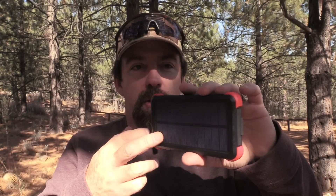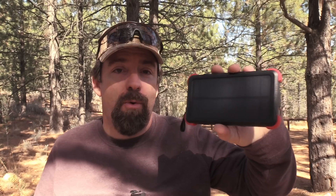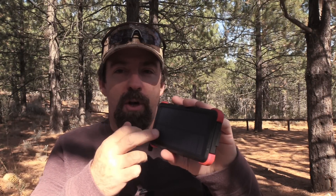For final thoughts — let's do thorns and roses, the good and the bad. Starting with the bad: I do not like the solar panel. I'm sorry OutXE, but if something takes 40 to 100 hours, that's not realistic. If I'm out here stranded, I don't have 40 to 100 hours to top this off. I would rather you take the solar panel off and reinvest that cost back into R&D, engineering — all the skunk work that goes on to make the product better.